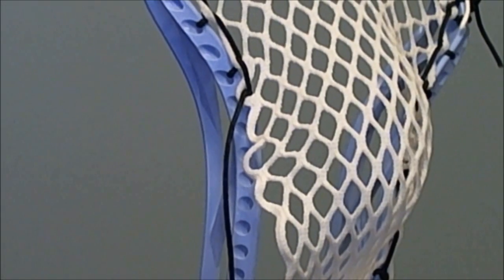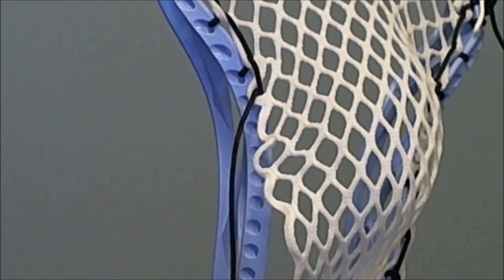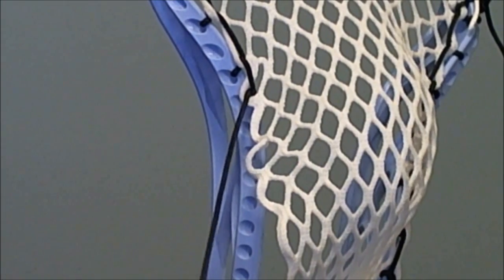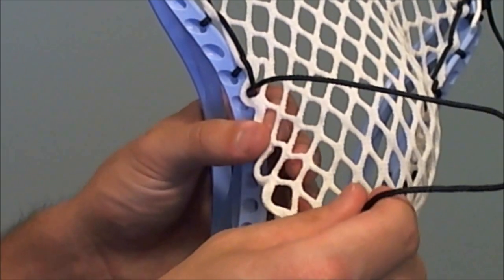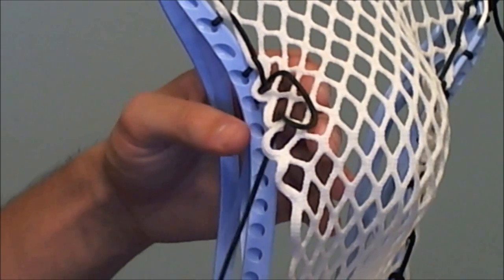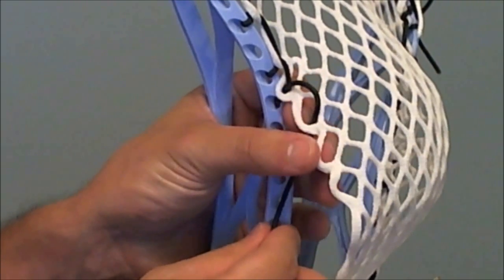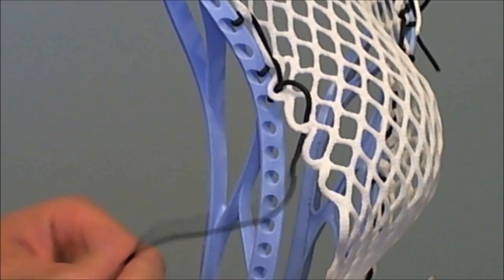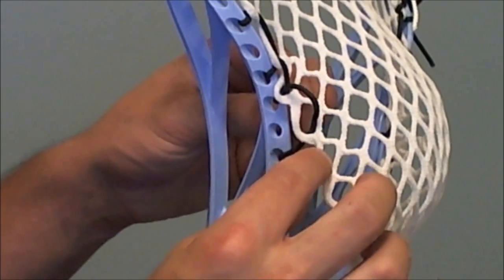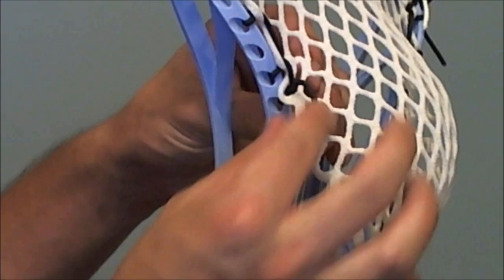So now I'll show you how to string one. What you're going to do first for the SI is go through the mesh first — you're going to come down through the back of the mesh hole that you want to do. Then you're going to come in through the outside of the sidewall hole, and then you're going to go up through the bottom of the mesh and under that original sidewall loop.